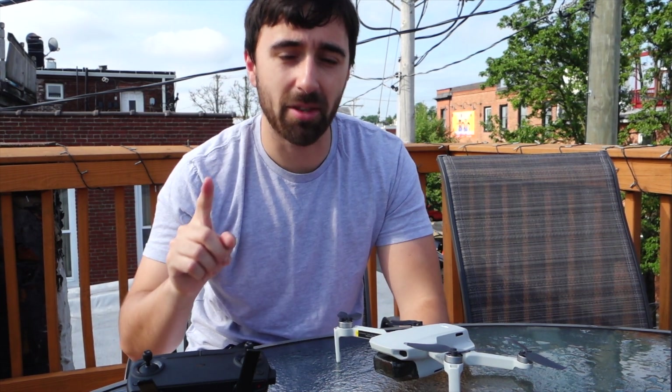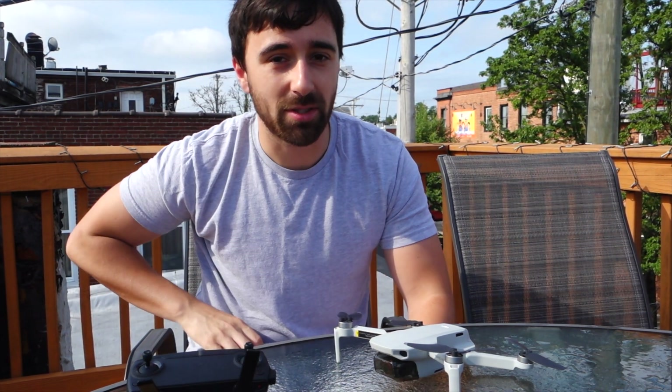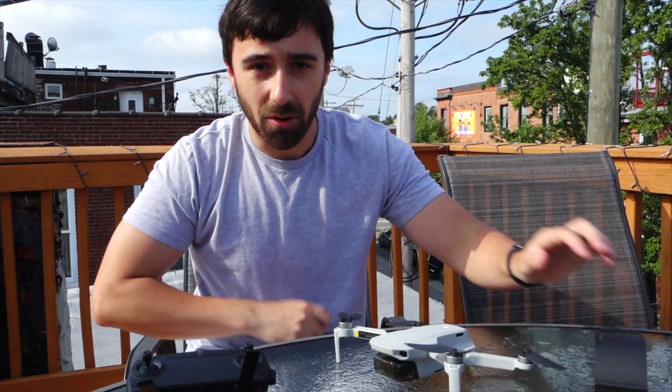What's up guys, Nick here back with another video. Today is a big day — I'm going to settle the debate: what is better for the Mavic Mini range extenders? Is it the parabolic lens mirrors or the Yagi antennas? Let's find out.